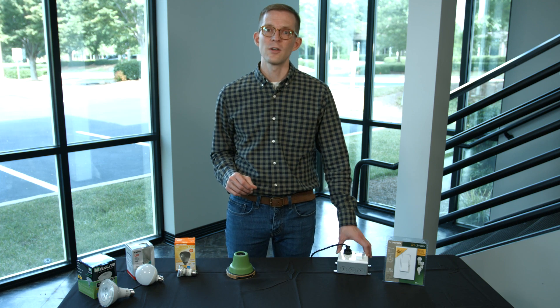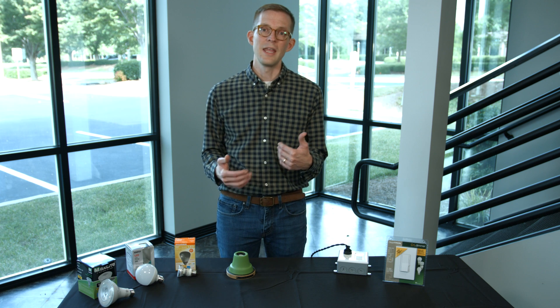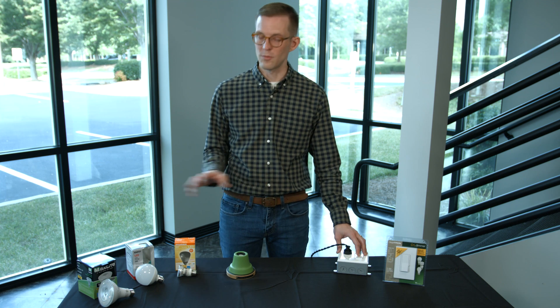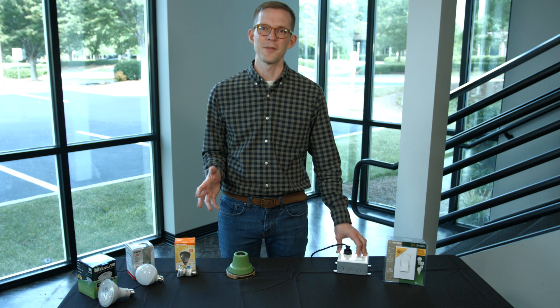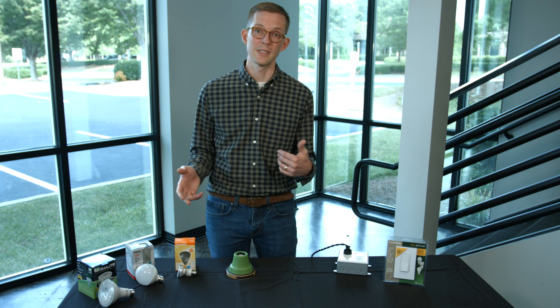Another factor to consider is the wiring. If the wiring isn't done in a way that's compatible with the dimmer and the LED bulb, that's something you'd need to work with an electrician to troubleshoot exactly what's happening.